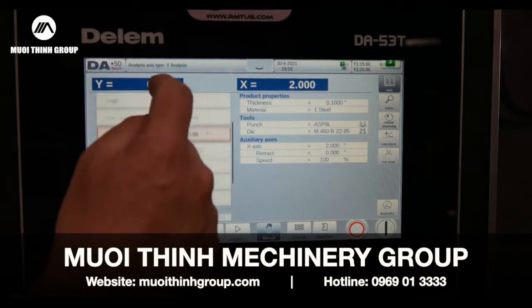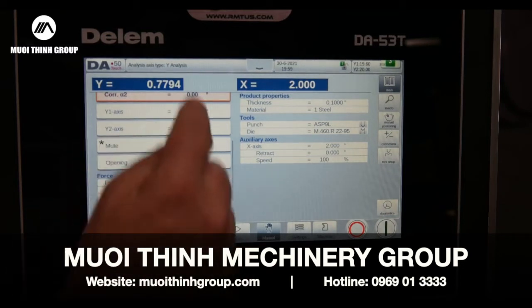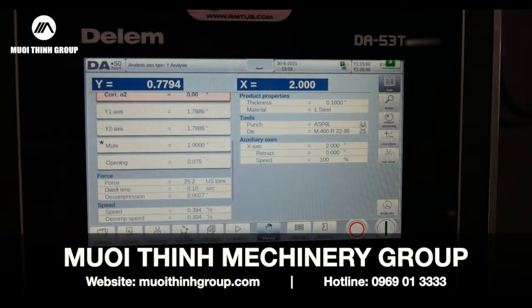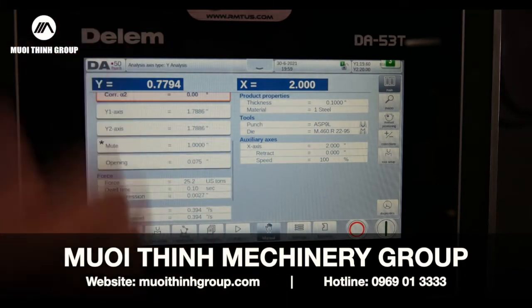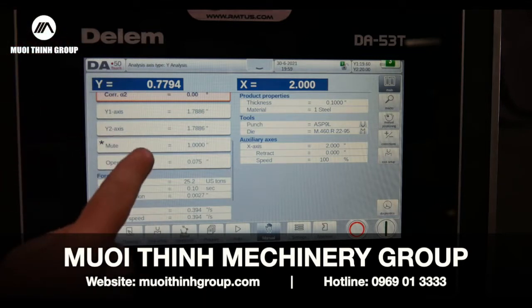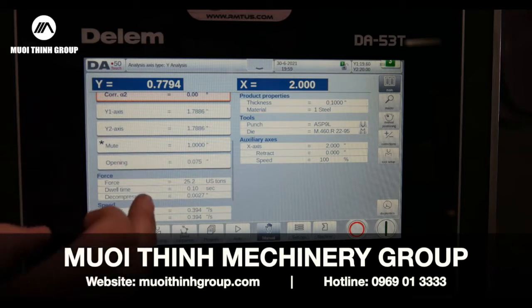The material thickness that I've got programmed — this is where my ram is going to penetrate, the depth it's going to finish to reach what I'm asking it to do. My mute position is where my safety laser turns off, or where it goes from rapid free-fall into forming mode. Opening is how far it's going to open after I finish my cycle or the bend or form.